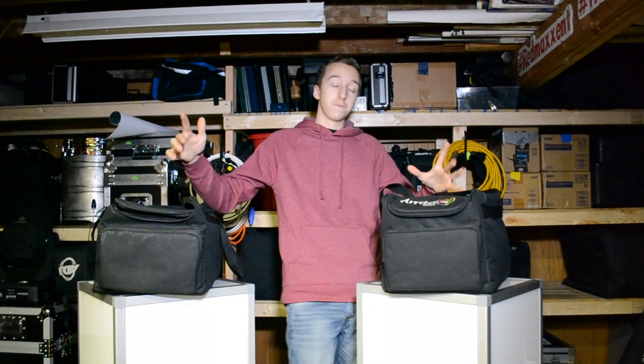Once again, the Ariba Cases AC 410 bag — I hope you guys enjoy!